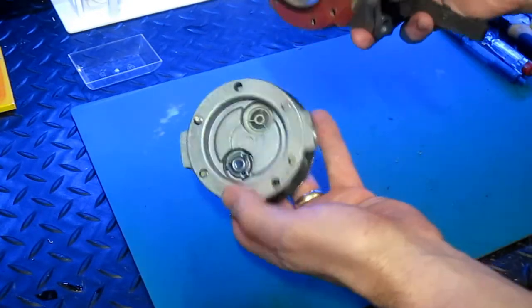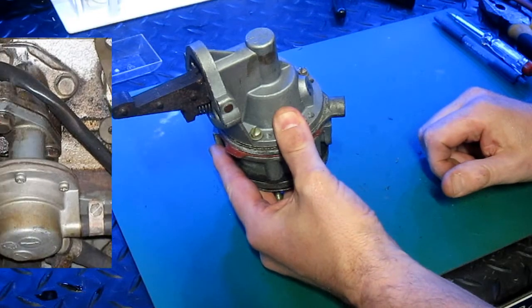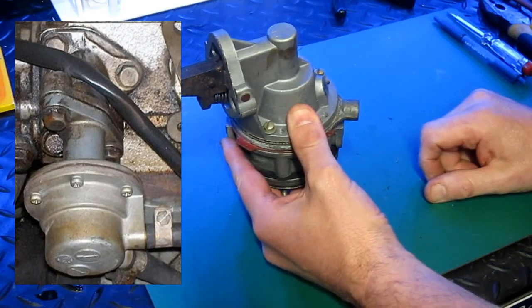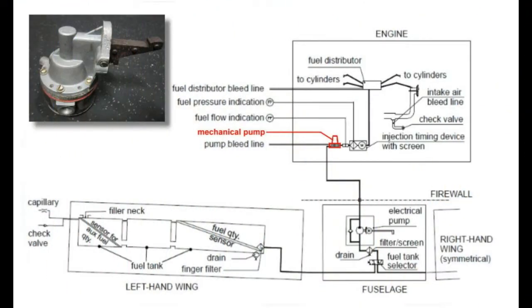This whole pump is usually fitted just in front of the firewall. You can see on the diagram to the left where it's fitted on that particular engine. Looking at the schematic for the DF40, you can see the position of the mechanical fuel pump, and that's supported with an electric fuel pump which is further downstream.